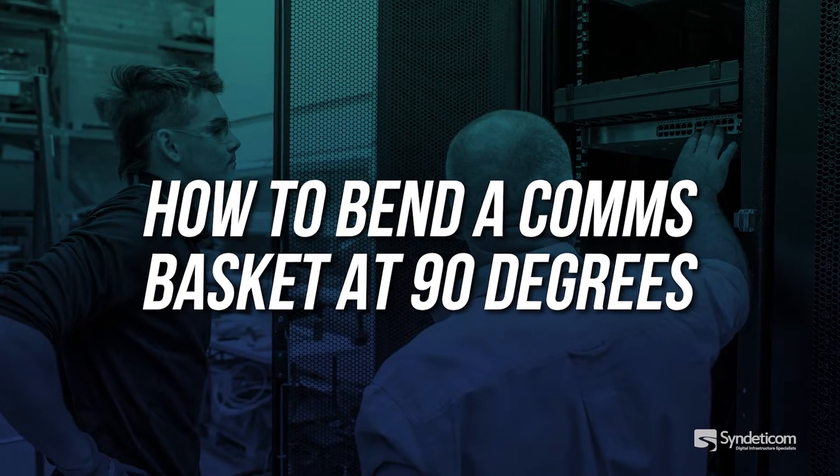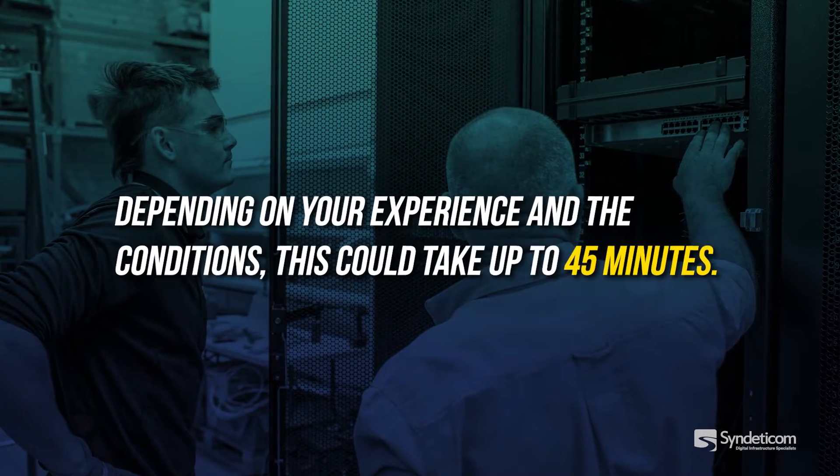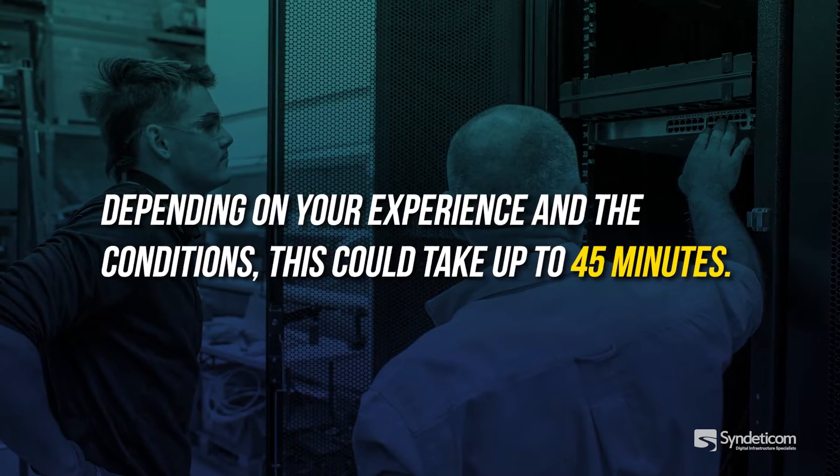How to bend a comms basket at 90 degrees. Depending on your experience and the conditions, this could take up to 45 minutes.